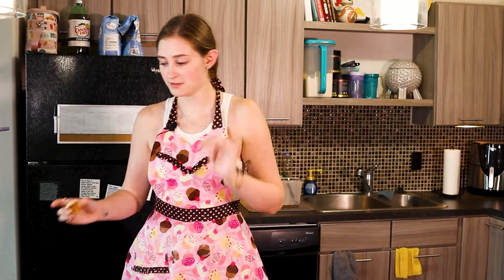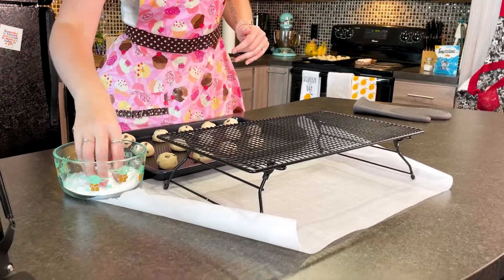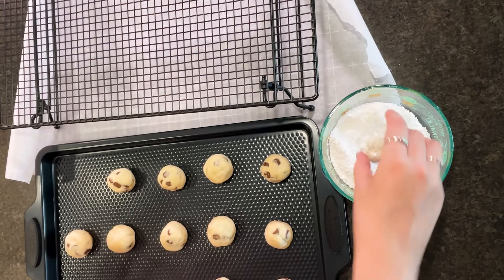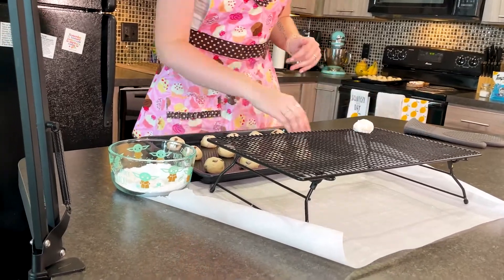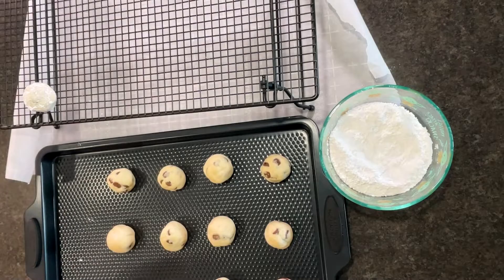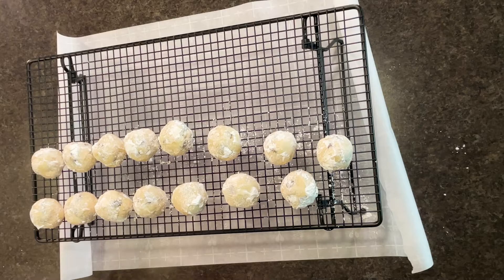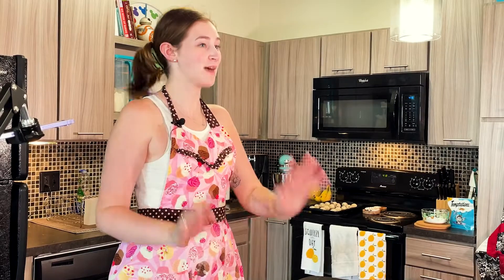Now that they're done, we're going to take them and put them in our powdered sugar and just kind of roll them around, and then put them on a cookie sheet. I have a piece of parchment paper on the bottom of my cookie sheet just to catch any extra powdered sugar. Now you're just going to do this for all of your cookies. Once you've rolled your cookies in powdered sugar, you might have to do it more than once just depending on how warm your cookies are when you roll them the first time.